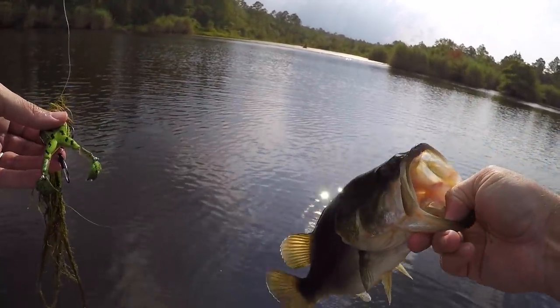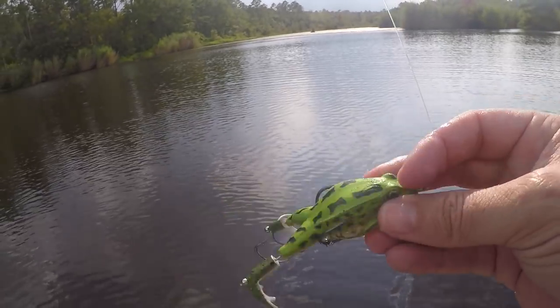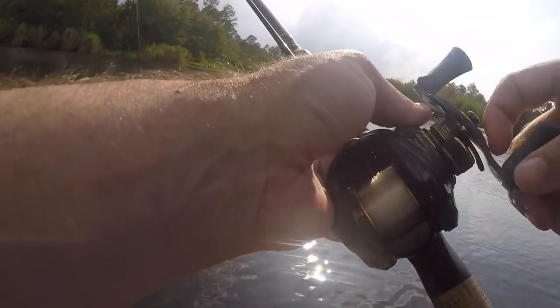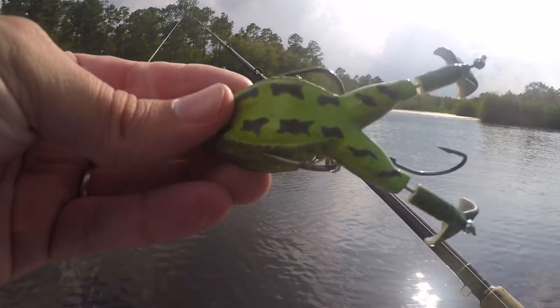All right buddy, gotta go grow up a little. I promise I was planning on fishing with the other lures in the MTB box, but they put a frog in there and that's my weakness — sorry. The fish are biting it good, so frogging is probably all you're going to see the rest of this video.